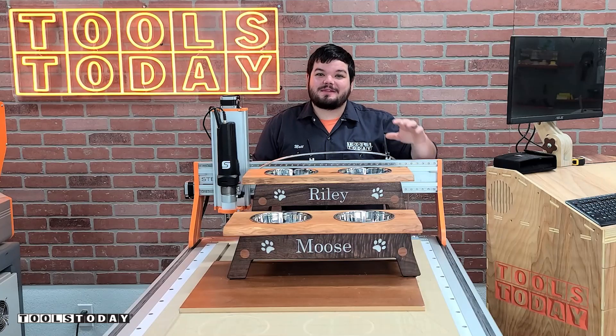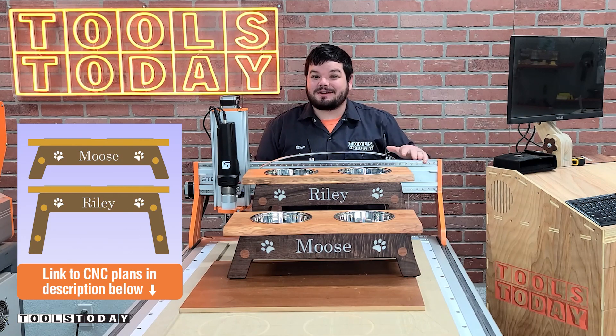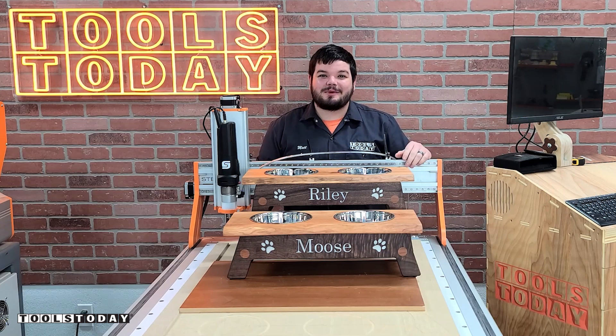Hey guys, how's it going? Today I'm going to show you how I made these dog bowl stands. We do have the plans available on our website — there's a small version and a larger version for different size dogs, so definitely check those out. There's a link down in the description. Without further ado, let me show you how I made them.